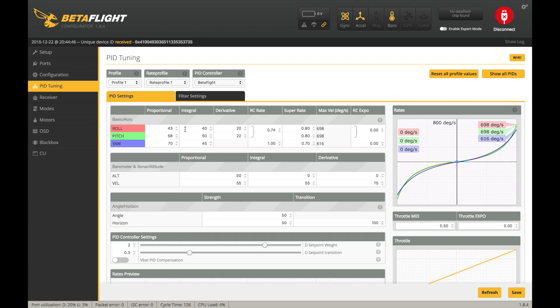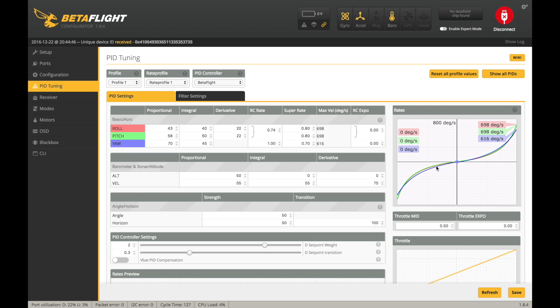As far as PID tuning goes, I just went with the stock PIDs. This is an X-frame and with the latest Betaflight defaults I think it flies pretty damn good. The only thing I'm going to change is turn the super rate up and the RC rate down, because I like the curves to be a lot more flat in the middle. On the receiver tab I also turn up the RC deadband and the yaw deadband to 6 and 12 respectively.